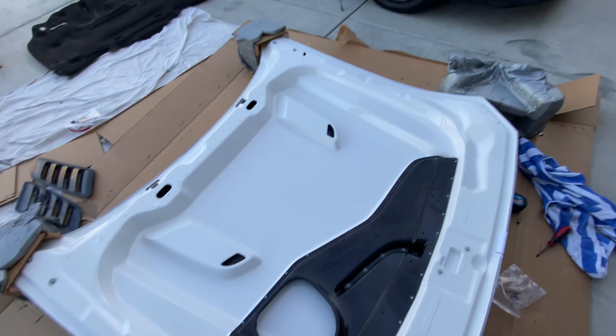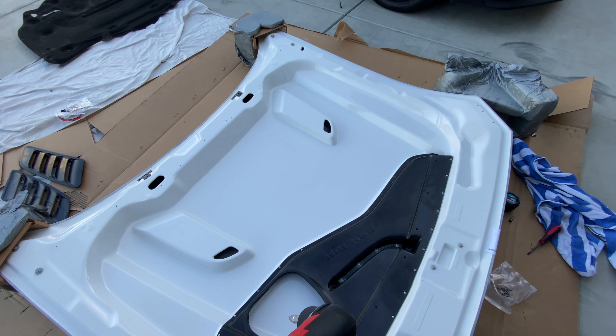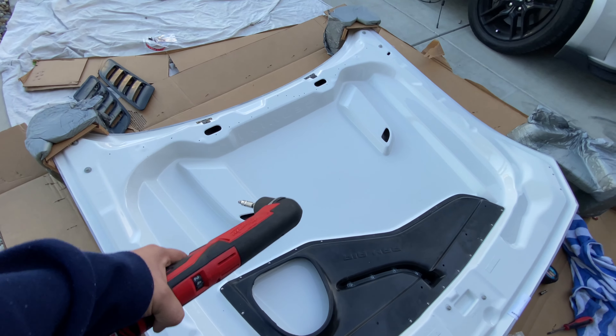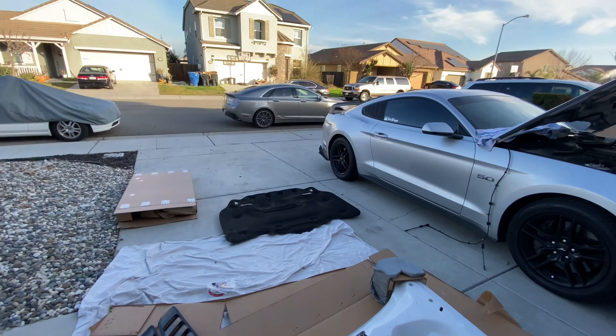You guys are probably wondering why the hood is up. Are you doing performance? No — I'm gonna be taking this hood off. The new one's not even here yet, it's out for delivery. I just wanna have this one off. If you wanna buy it, I'll sell it to you for $150 if you can come pick it up — 2018 Mustang hood, $150. So with that being said, just wanted to let you guys know what we're doing today. I'm super hyped, stay tuned.